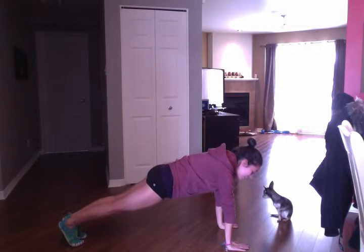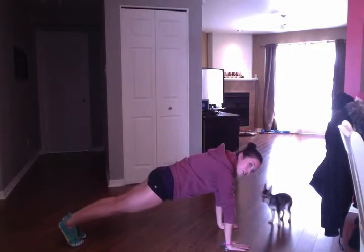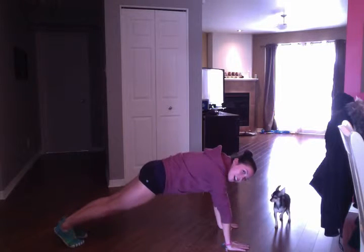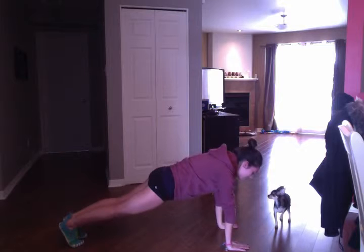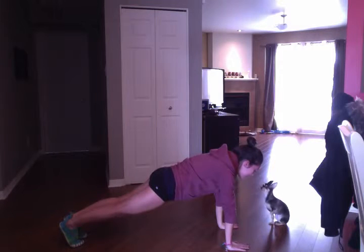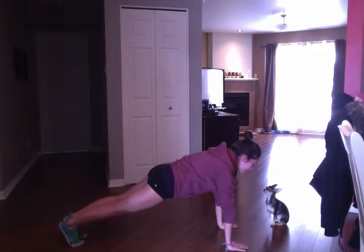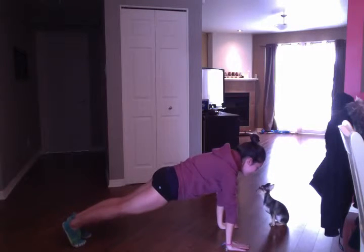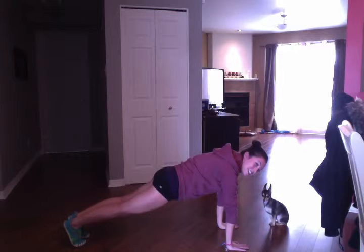You have to have the weight in the hands and in the toes — it's both, not just on one or just on the heel. It's really on the forefoot. Push into the hands to have the shoulders working as well. This is the plank.